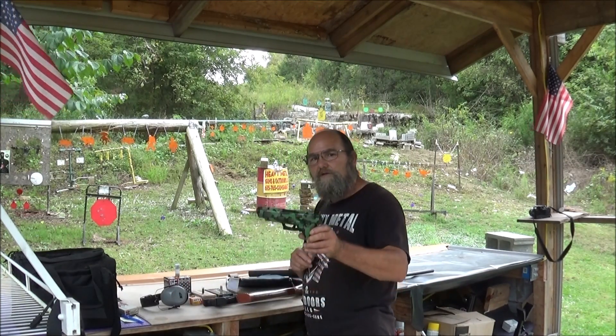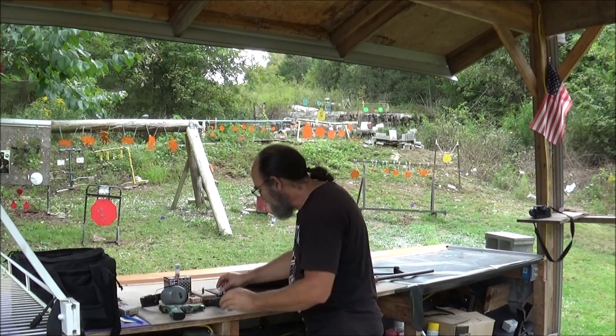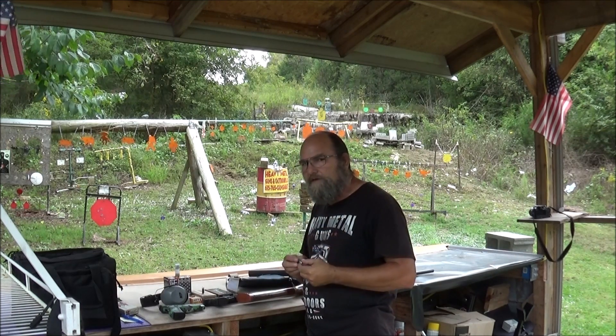I've got Hootie Hoo's XDM out here in 10mm, and I've got some of the Blazer 200 grain full metal jacket. We'll swing one of them at it.